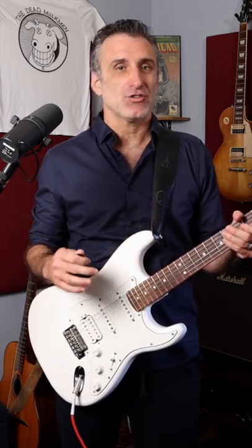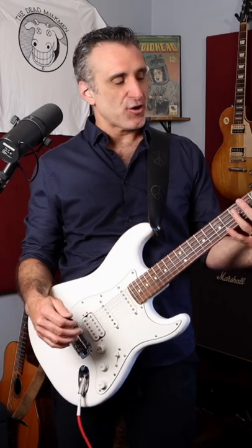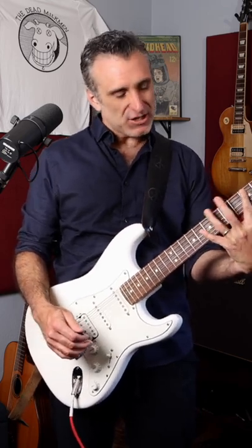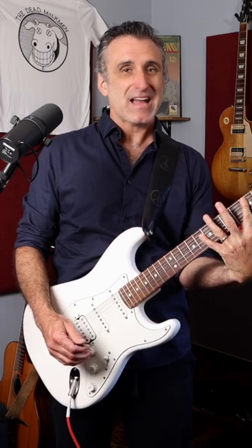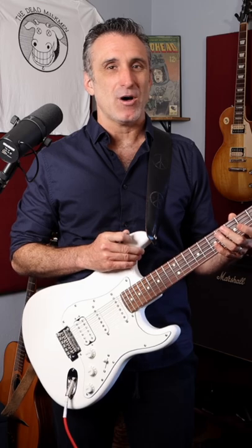Now this one is surprisingly difficult to play just because of the finger stretch necessary. You're playing at the third, fifth, and seventh fret, and then you've gotta stretch all the way to the eighth fret with your pinky. In fact, there's no way I'm gonna be able to do this on the Strat, so I'm gonna switch to my Les Paul. That's better.